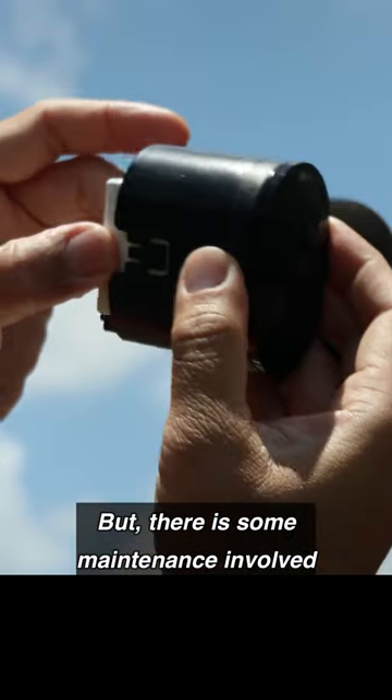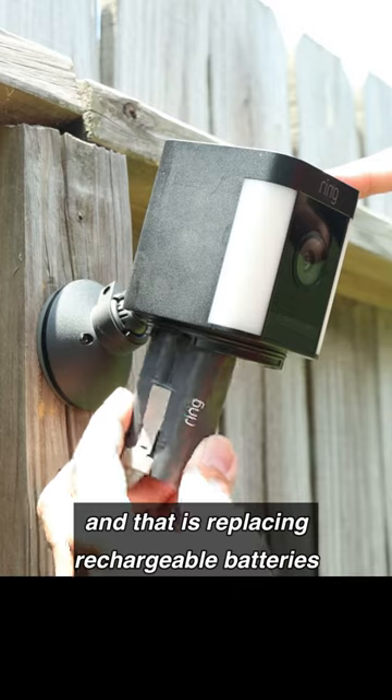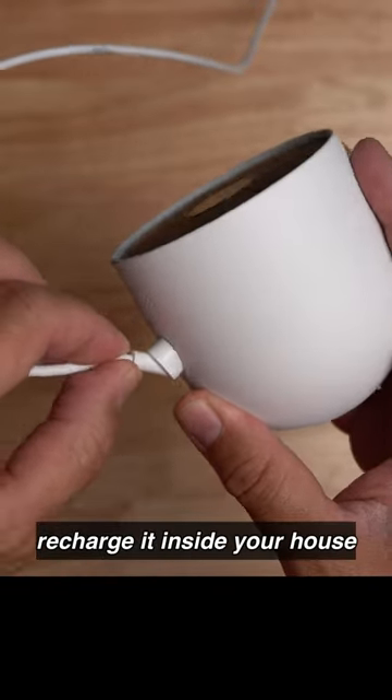But there's some maintenance involved, and that is replacing the rechargeable batteries or removing the camera so that you can recharge it inside your house.